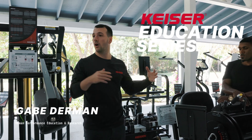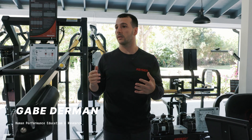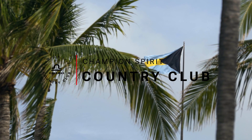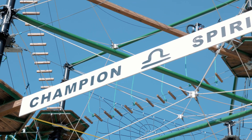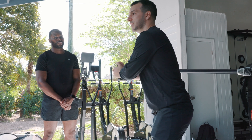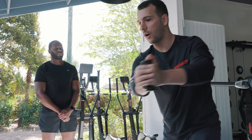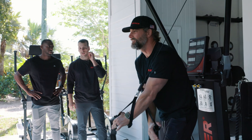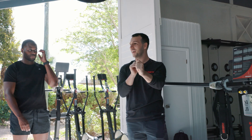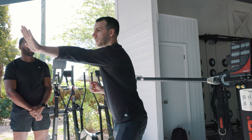How can we leverage all this equipment to make the most with every population we work with? With pneumatic, because there's low mass, as I accelerate it, it's staying on it. There's tension the entire time throughout the range of motion. No matter how fast I move this — if I move it slower — I'm always going to feel that tension. On your legs over there when you were doing the runner, you felt it the entire time. Not once did it ever fly off of you.